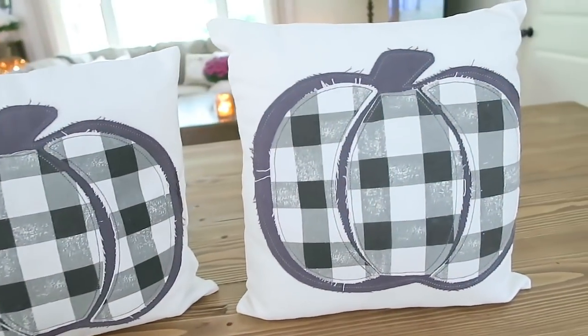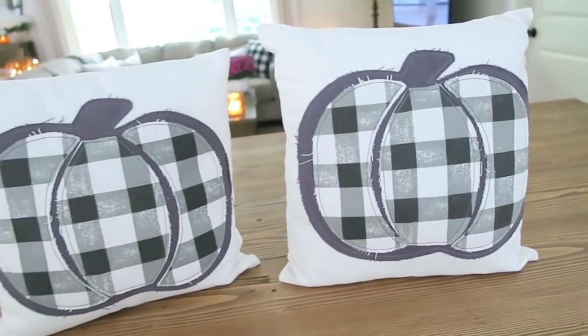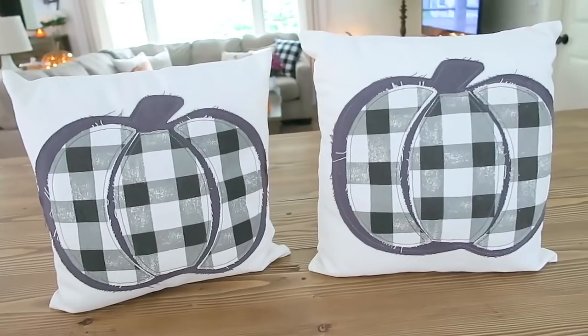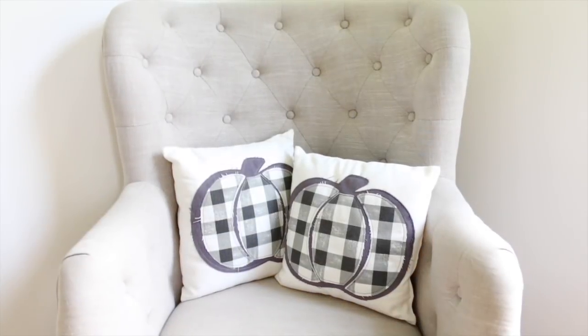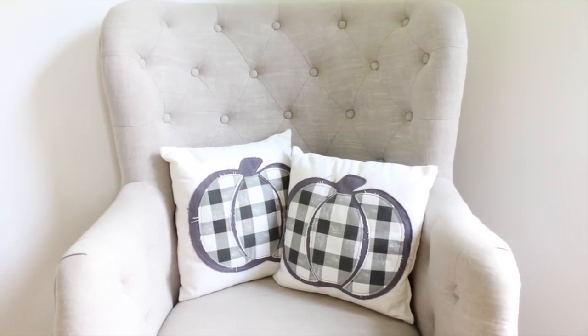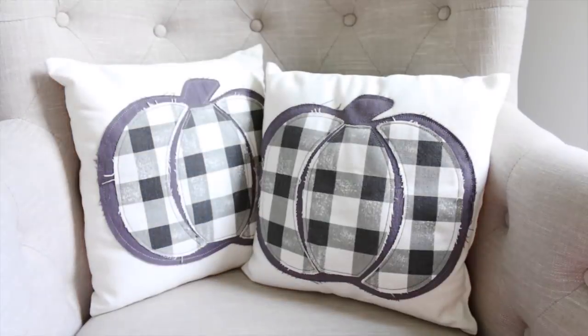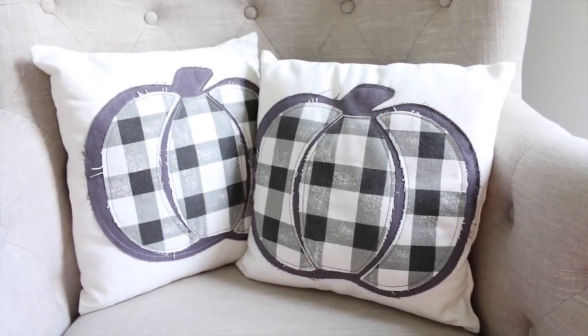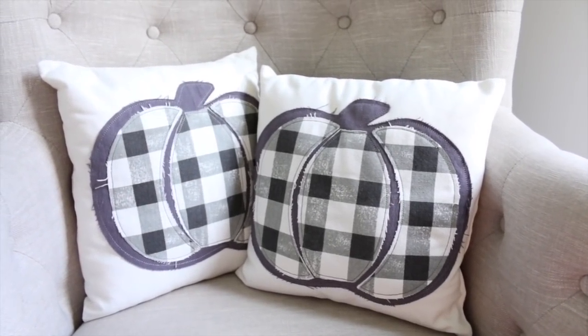The first things that I picked up are a couple of these little plaid pumpkin pillows, and I was super excited to find these. I had seen a picture of these on Instagram a few weeks back and had been stalking my Target trying to find these. The other day I lucked out and they ended up just having two. These little pillows were only $5 a piece and I think I'm actually going to put these on my porch.